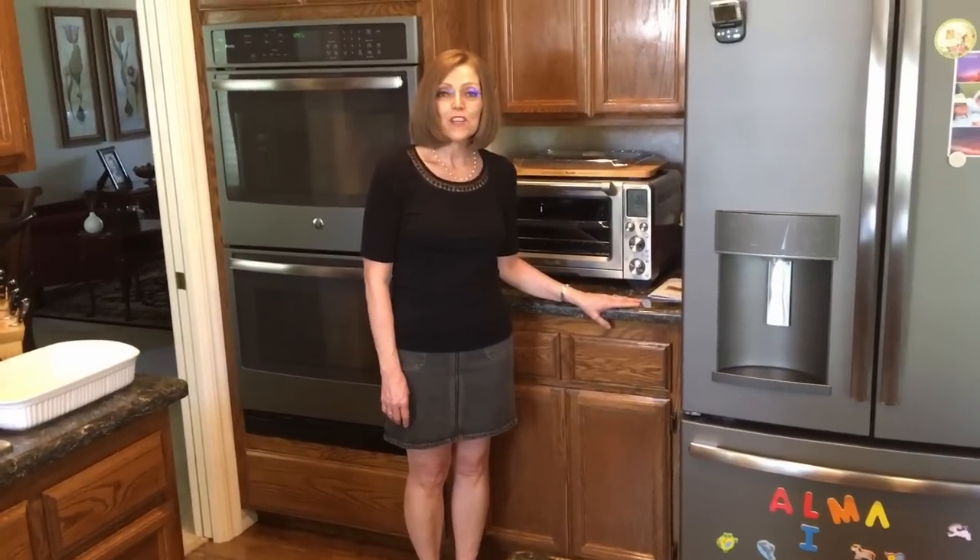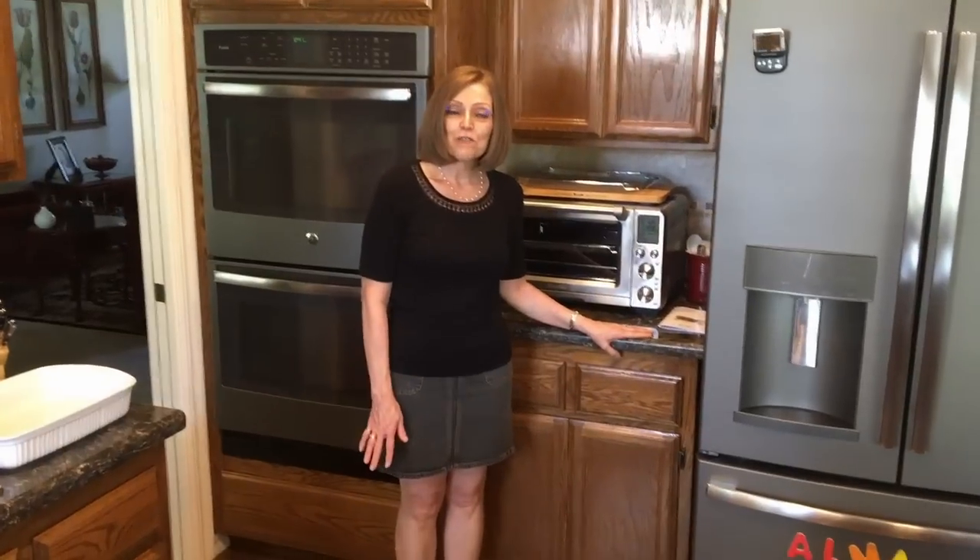Hi everyone, it's Tammy from Nutmeg Notebook. I'm going to do another video for you today. Today it's going to be on the Breville Smart Oven Air.